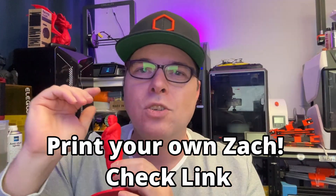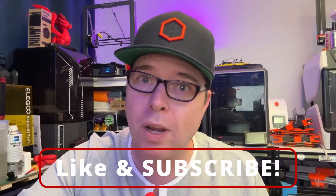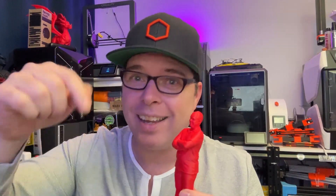I'm going to do a little bit more with this model in the future, so if you are not subscribed, subscribe! If you like this video, hit the like button!